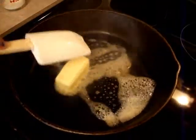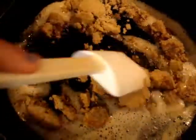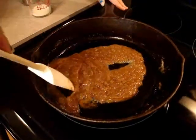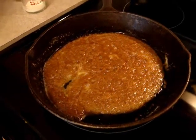Now you are going to start on the caramel. Take four tablespoons of butter and melt them in a skillet on medium heat. When all the butter is melted, take your half a cup of brown sugar and stir it around until all of it is dissolved.